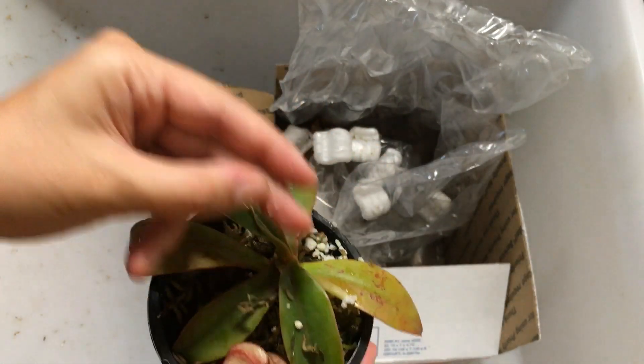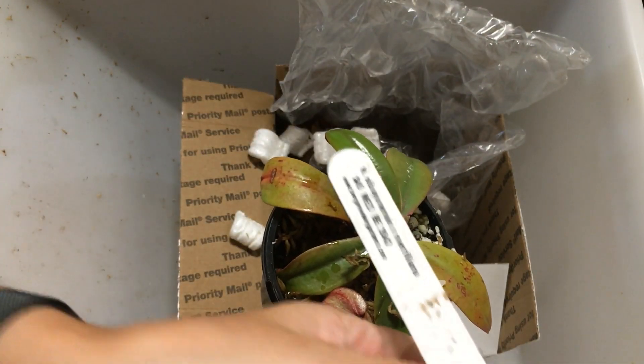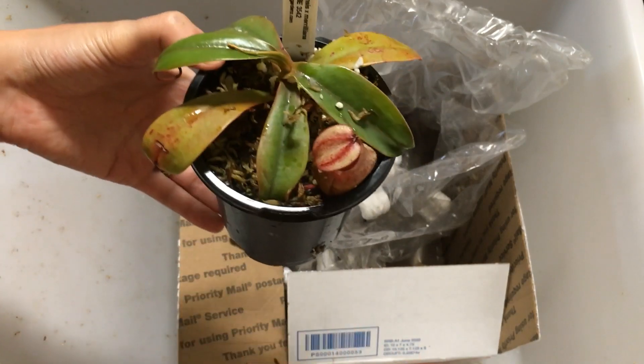And here is the tag — Sibuyanensis by Mariliana. So it looks like it came through pretty well. I'm gonna go ahead and fix the substrate and give it some water and I'll be right back.